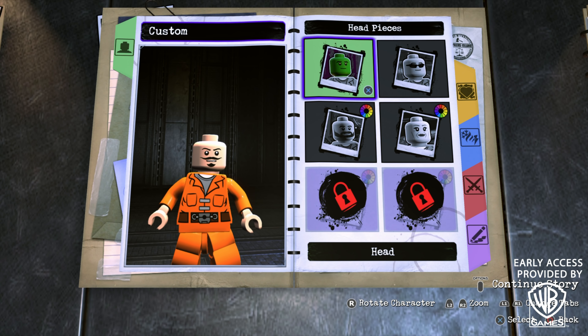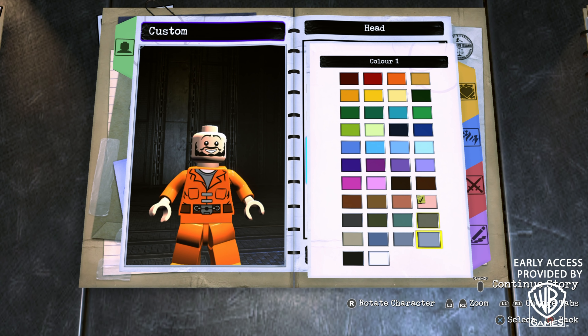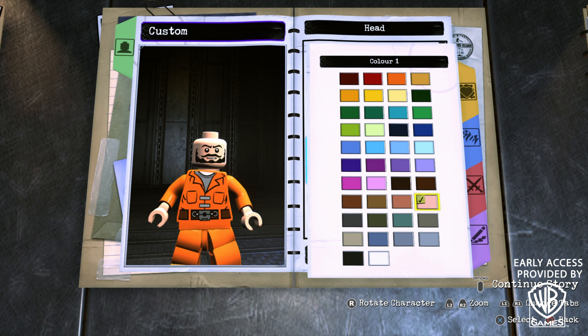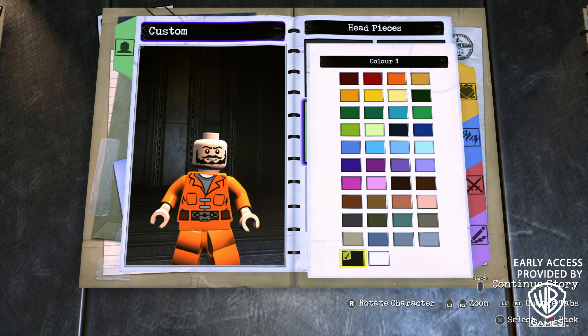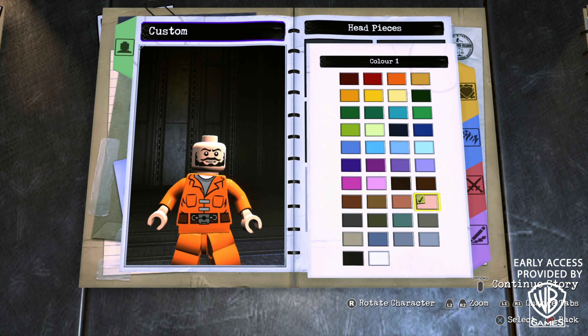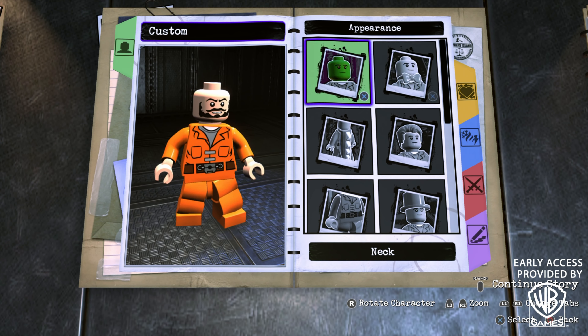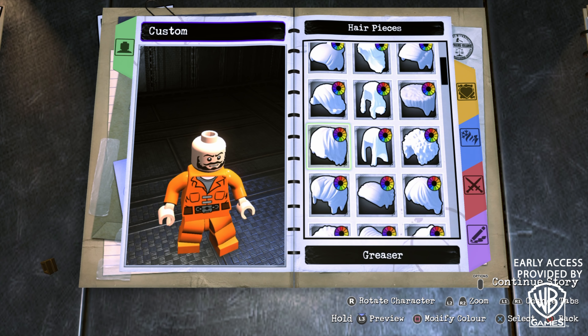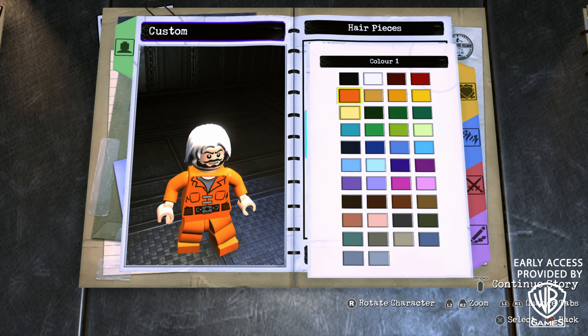To start off, we're going to head into Appearance, then Head, and then Head again. Scroll all the way to the bottom until you find Custom Head Seven in this skin tone. Then back out and go to Face Decal Color — the color of the eyebrows and beard — and make sure that is black. For the wrinkle decal color just go with this one, and we don't need any accessories.